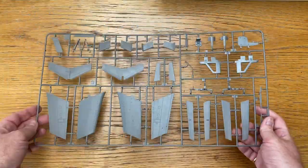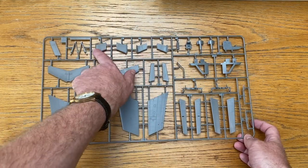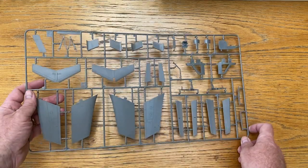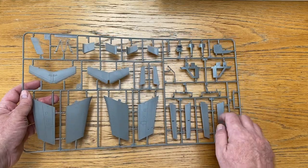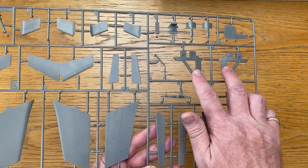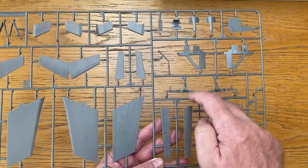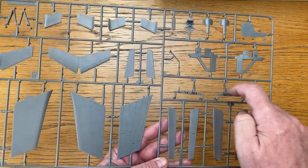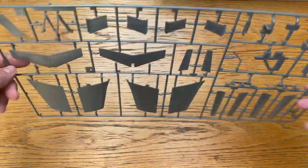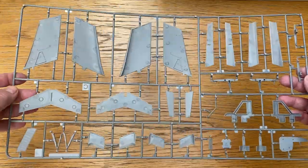On to sprue C, which has the wings, tailplane sections, elevators, flaps, ailerons, and the mechanism for having the brakes open. If you're not having the folded wings, these parts support the outer wing sections. If you are having the wings folded, different pieces support the outer sections. Again, everything looks beautifully detailed and I'm looking forward to building this increasingly as I look at all the parts.